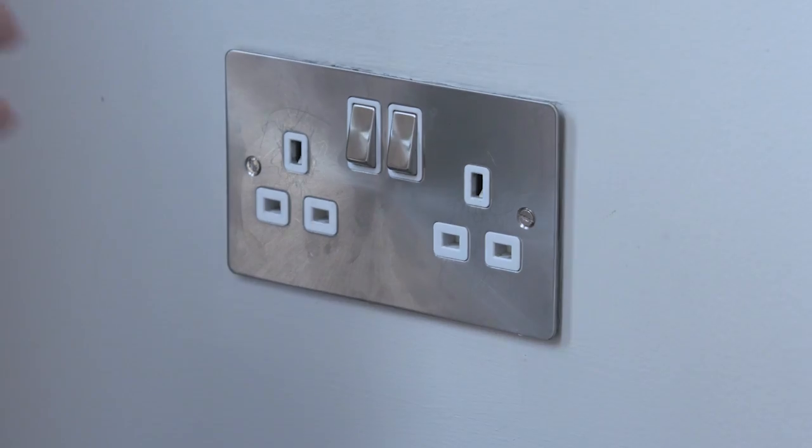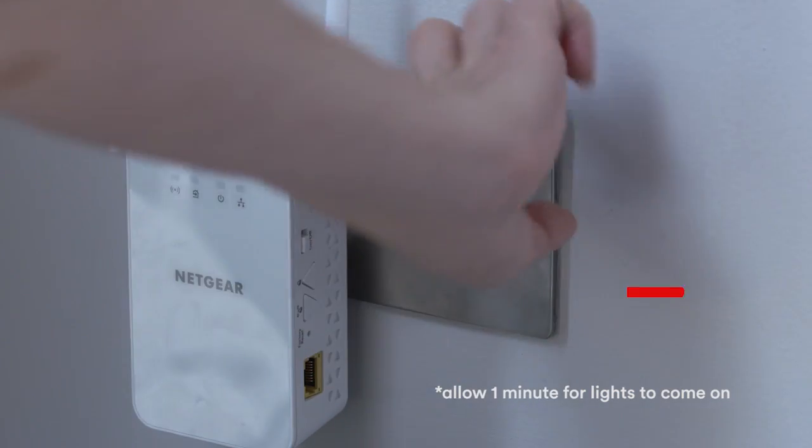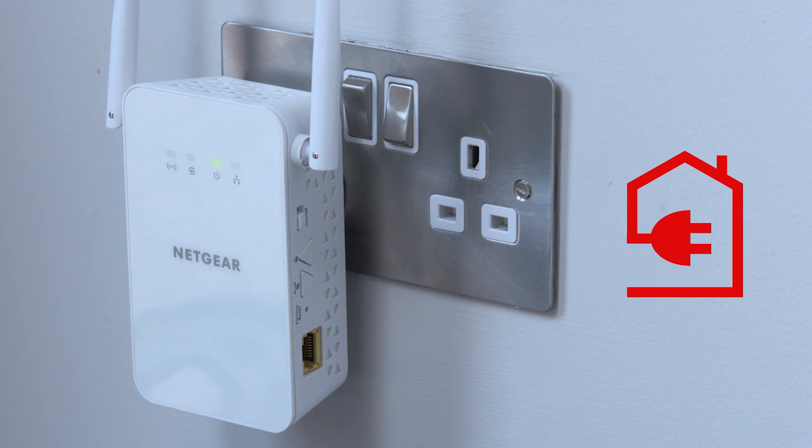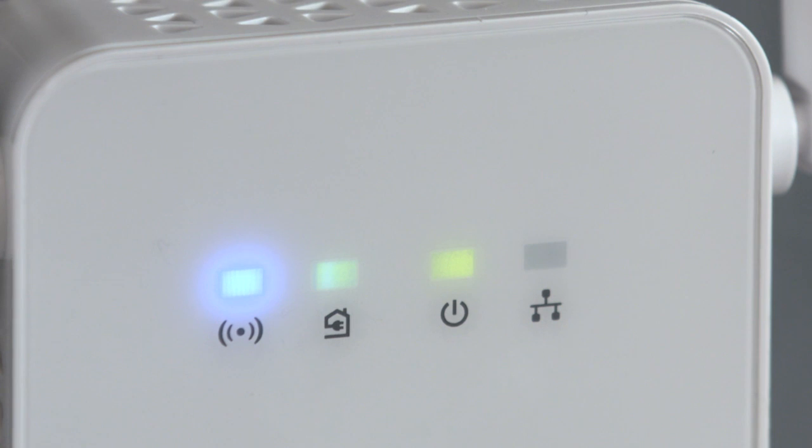Simply plug it into a wall socket and switch the power on. If the plug light doesn't come on or lights up red, you'll need to choose a different socket. But if it lights up amber or green, you're done. You'll now have great Wi-Fi in this part of the house.